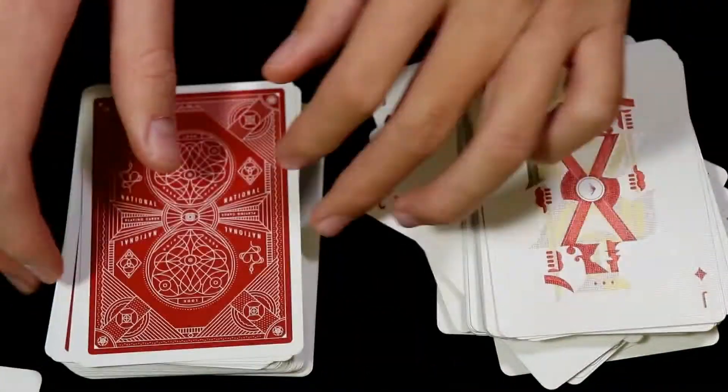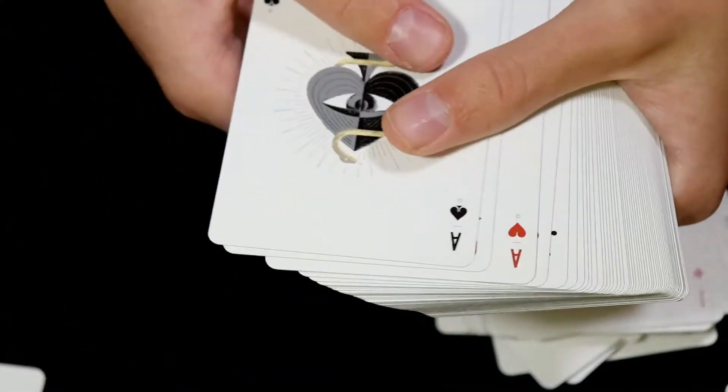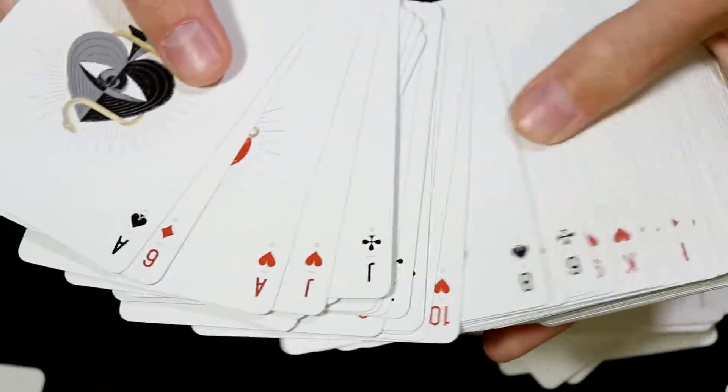Aside from that, the designs are exactly the same on the faces of the red cards.